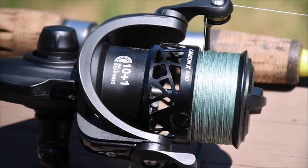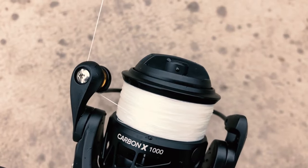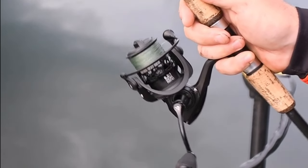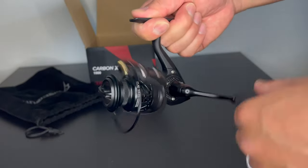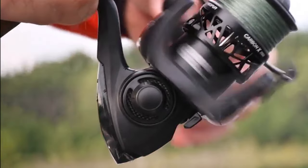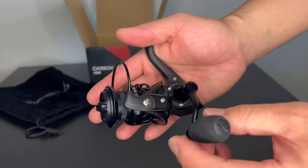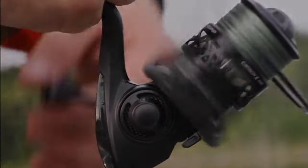The smooth operation of the 10 plus 1 shielded stainless steel ball bearings adds to the overall experience. With multiple retrieves available at lightning fast and moderate speeds, this reel is versatile for various fishing scenarios. The innovative features like the reinforced anti-corrosion main shaft and direct drive screw-in aluminum handle are typically found in higher-priced reels, making the Carbon X a steal. What you'll love most about the Carbon X is its incredible smoothness and power-packed performance. While there may be some minor drawbacks like the need for post-saltwater lubrication, the overall benefits far outweigh any negatives.